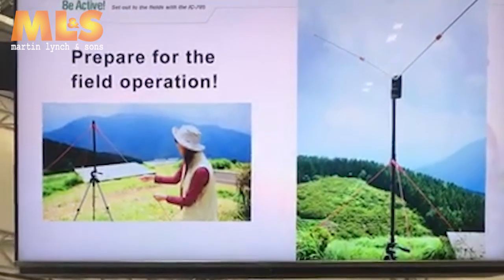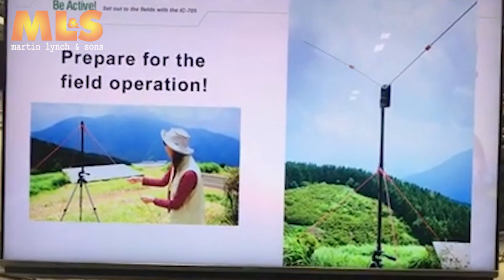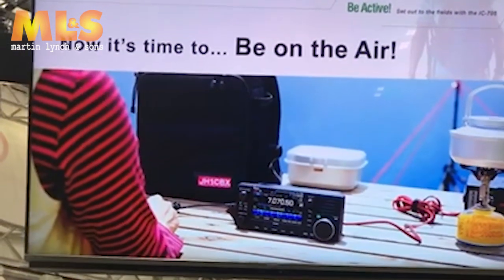Now we are finally at the destination. Build an antenna and let's start the field operation. Open the backpack and start a QSO.